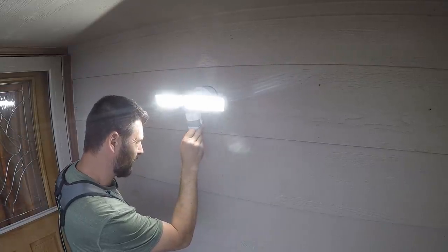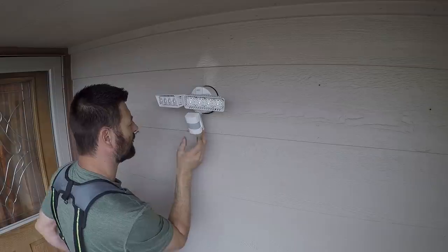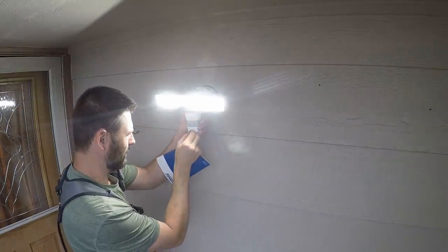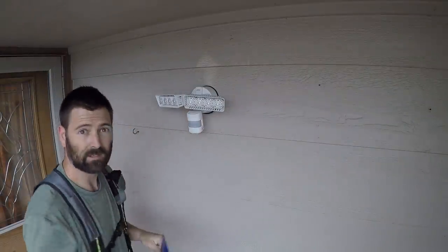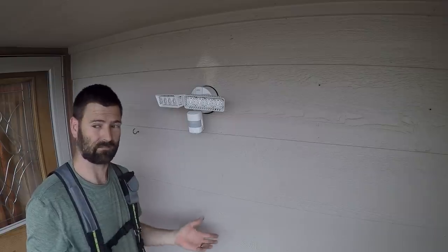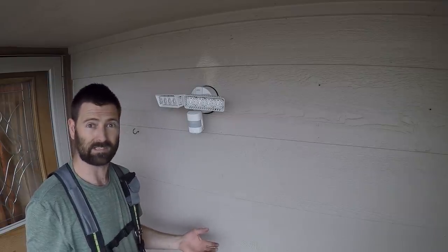I'm going to set this to auto right there. I believe the auto even works during the day. There we go. So in a few minutes — well it'll be an hour or so for me — but right now it'll be night time for you.